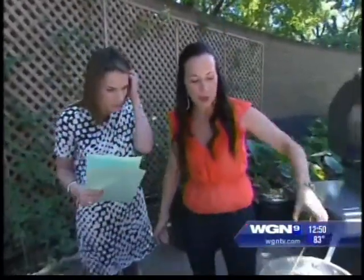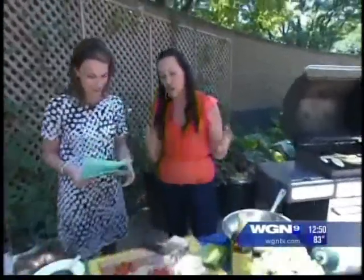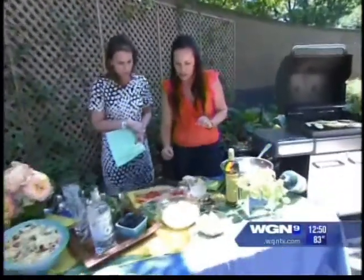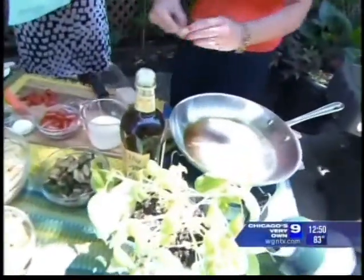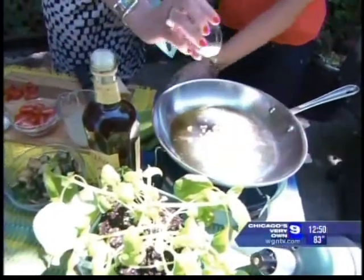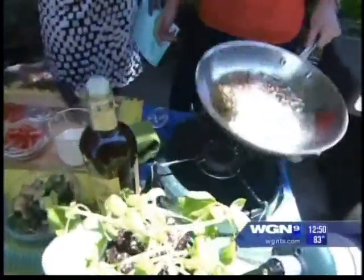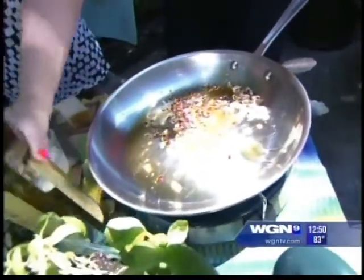We're doing our simple summer pasta, which is in Better Homes and Gardens June edition right now. I'm also going to be at this event this weekend making this pasta. So we're going to start out with a little extra virgin olive oil, then put some garlic in there, and add some hot pepper flakes. It's going to give us a nice little heat. I'm going to get a little bit more olive oil because we don't want it to stick.